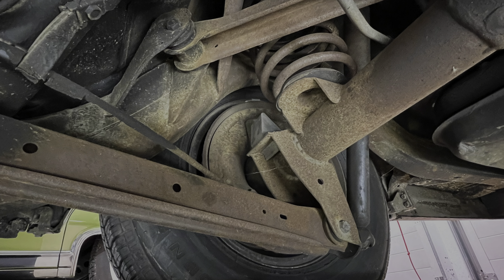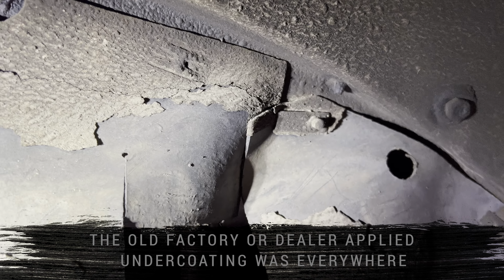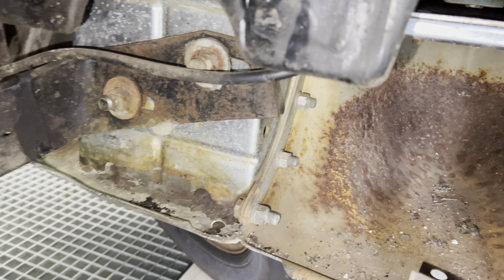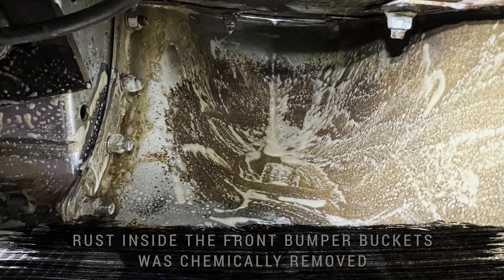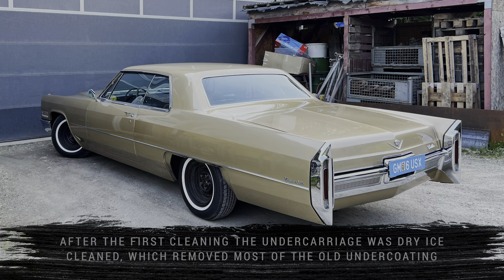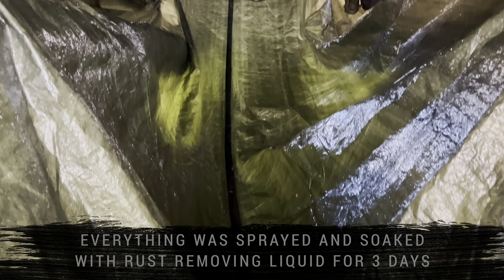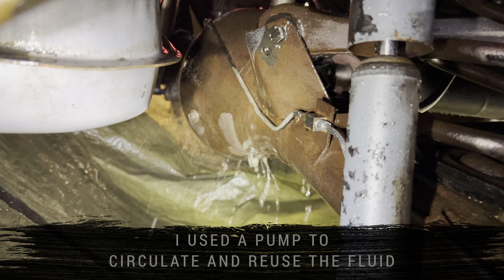This is the undercarriage cleanup on my 1966 Cadillac Coupe de Ville. That's how it looked before. This is a low mileage, all original Cadillac. Only the undercoating was dry and there was some surface rust, nothing serious.